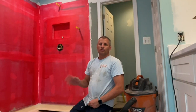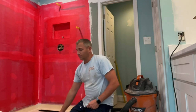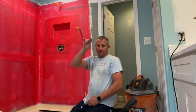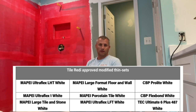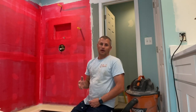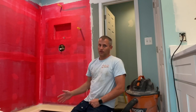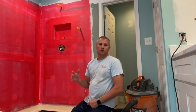They actually approved some thinset mortars to be used on the Tile Ready system. I will put up what those thinsets are. But I am not going to use thinset. The only reason why is because I am used to using the Ready epoxy — I've installed this so often and so many times, I'm just used to it.